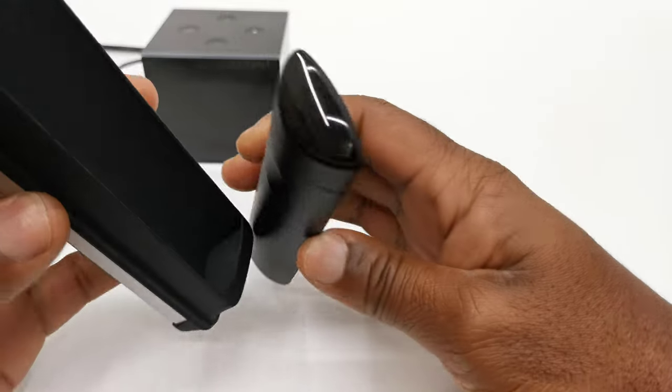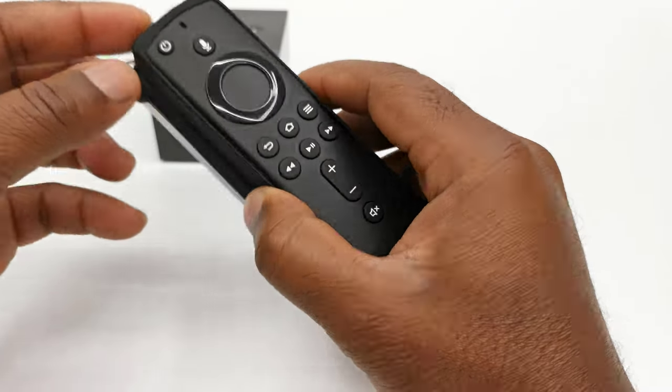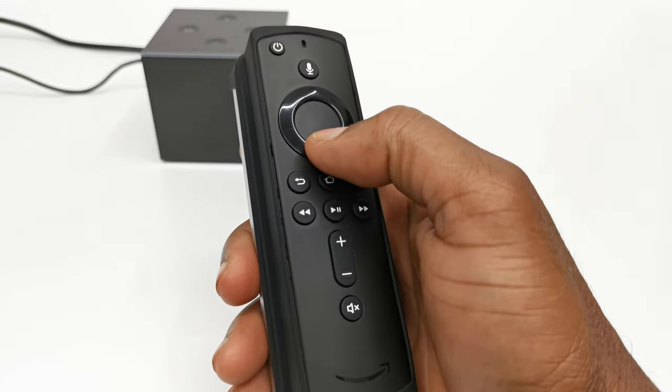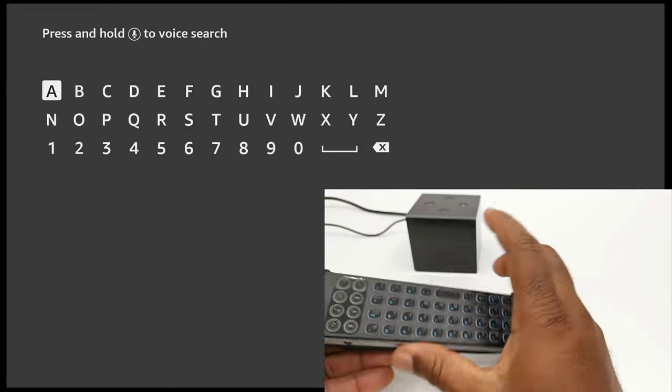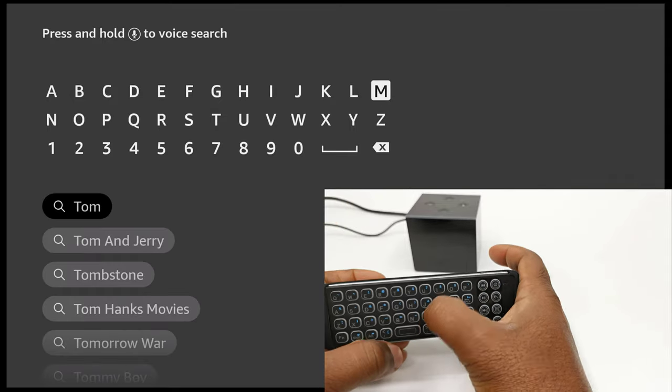Now that you have successfully connected the keyboard to your Fire TV device, you can then proceed to secure the stock remote into the slot behind the keyboard so that you can access both of them easily. You can now enter text into any search field, and this comes in handy especially when using the downloader app.